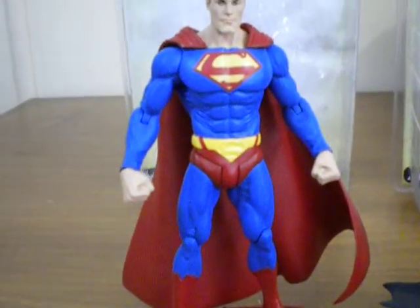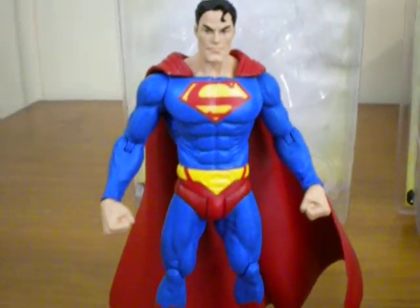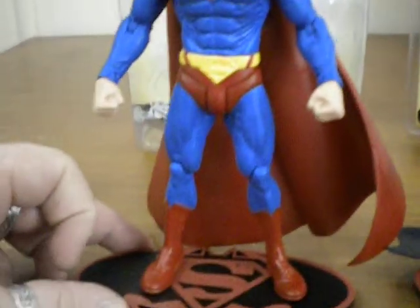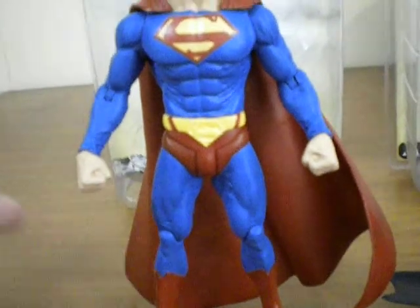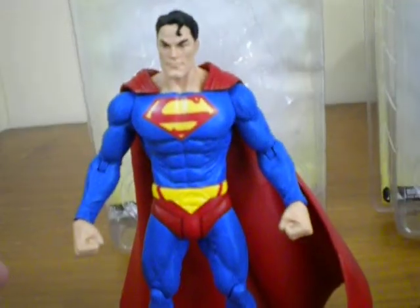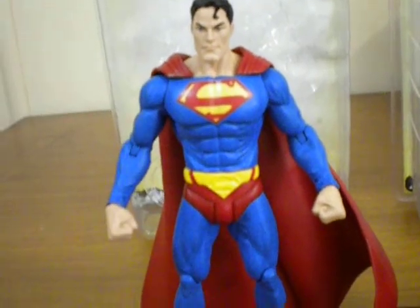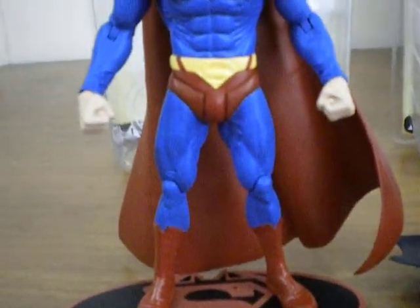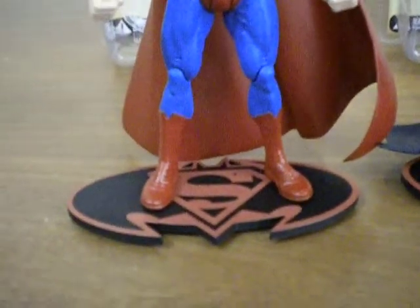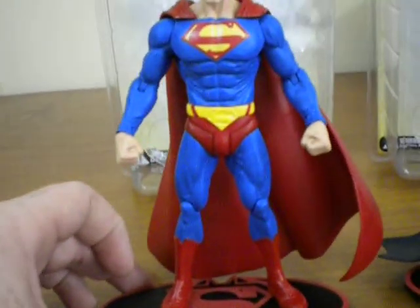Moving on to Superman — again you can see the definition in the sculpt, which is quite superb, and the big S for Superman sitting fairly on his chest. Articulation-wise there's a little bit more in Superman than in Batman, because you can actually rotate at the shoulders, moving them up and down. He's got articulation in the wrists and elbows as well, and in his knee joints. Once again, this figure comes with the base plate, which makes him look quite imposing.